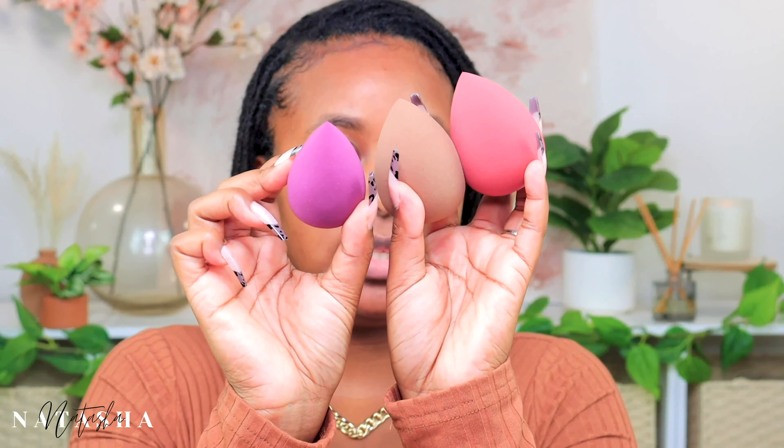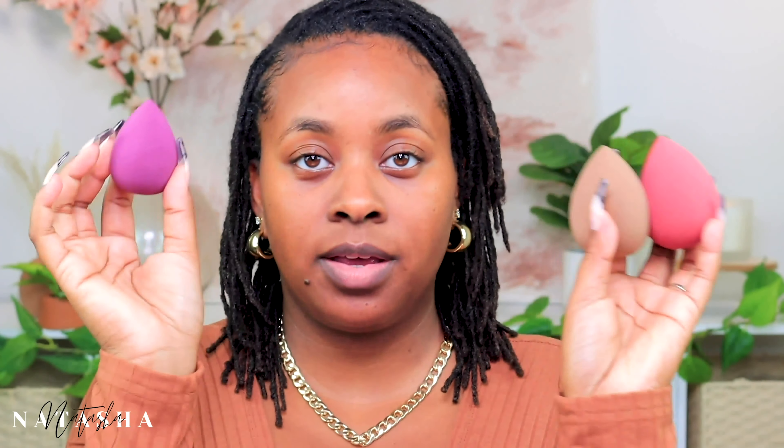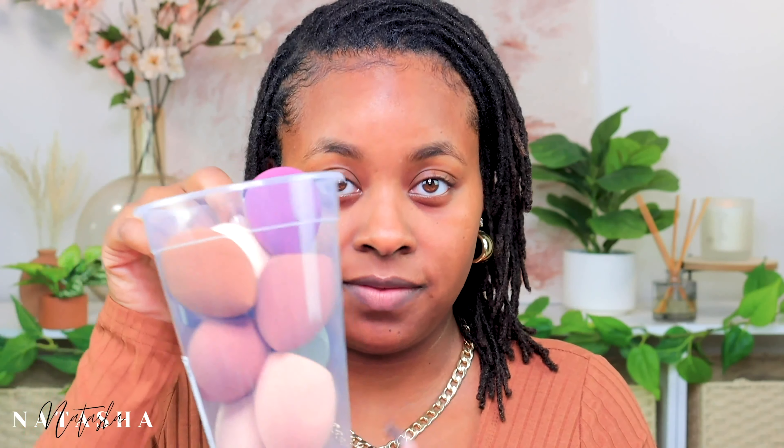This is them wet because I did wet two of them so we can use those today. This is the dry one fresh out of the pack. We're gonna test them out to see if they're as good as the Beauty Blender, which is $20 for literally one sponge, and I got 10 of these.